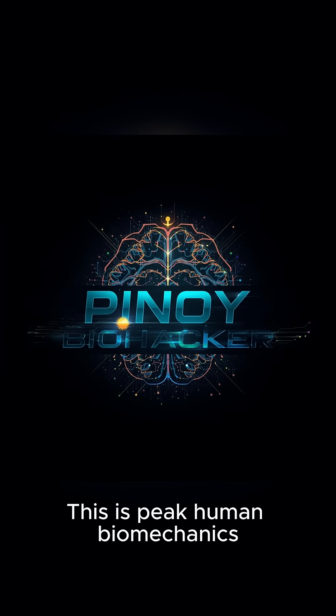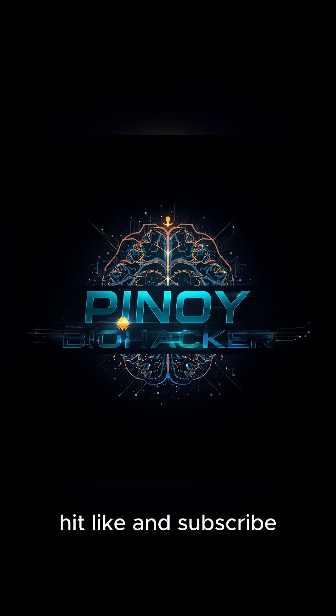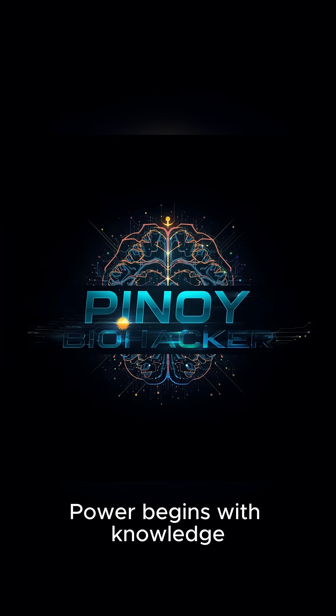This is peak human biomechanics. If you want more breakdowns like this, hit like and subscribe. Power begins with knowledge.